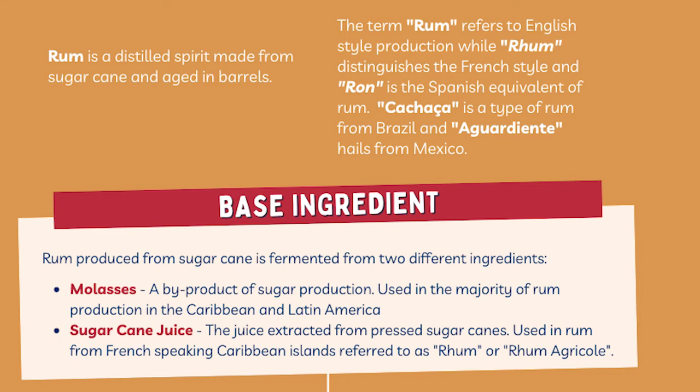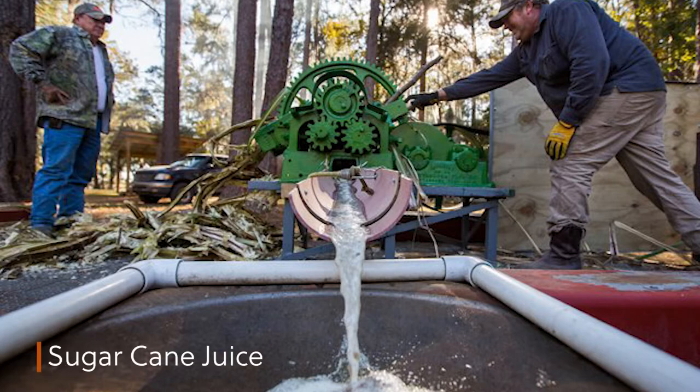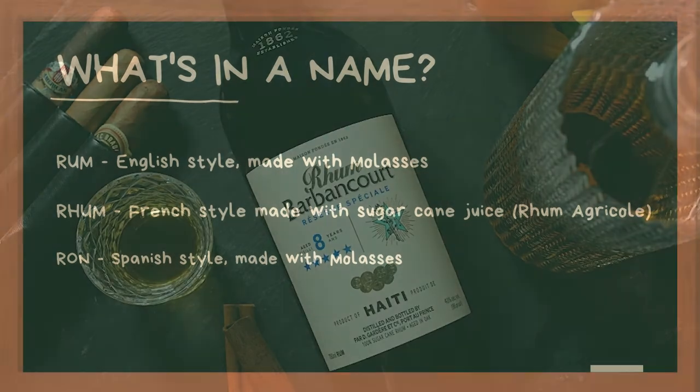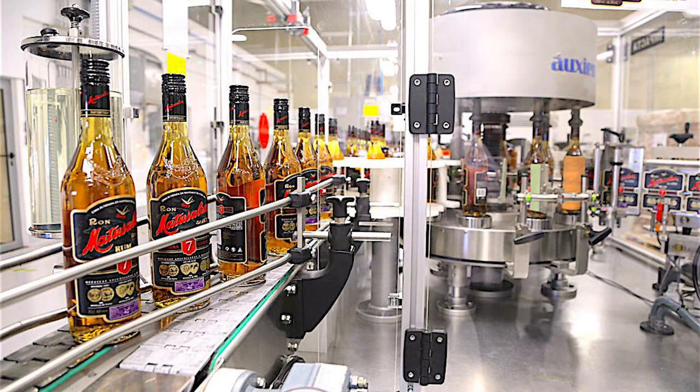Now onto our chart. The first thing to notice when selecting rum is the base ingredient. The majority of rum produced in South America and the Caribbean uses molasses as the base, whereas in the French-speaking countries like Martinique and Haiti, sugar cane juice is used. The easiest way to spot the difference is in the spelling — rums made with sugar cane juice as a base are spelled with an H. This category also includes the Brazilian rum cachaça. Regardless of the base, all rums are aged before being bottled and fall into a few different categories.